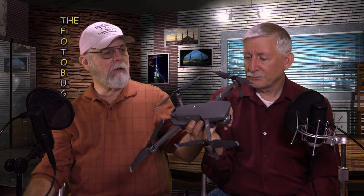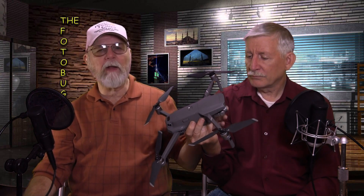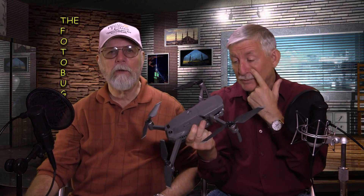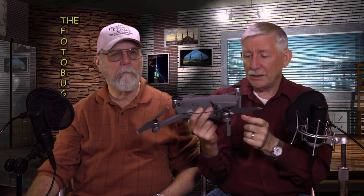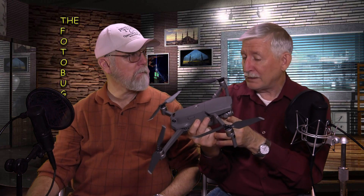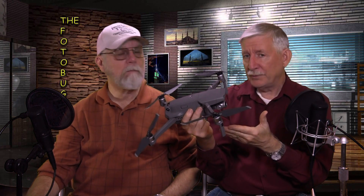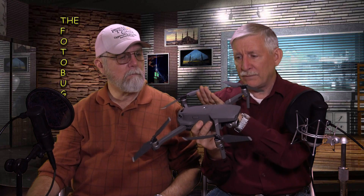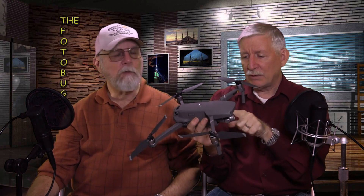A warning: some people have swapped cameras themselves — you can find videos on YouTube — but this is not recommended because you'll void your warranty. One person who had both models did switch them out and it worked; the DJI Go 4 app recognized the camera and switched accordingly. It has nothing to do with firmware — the drone detects which camera is attached.